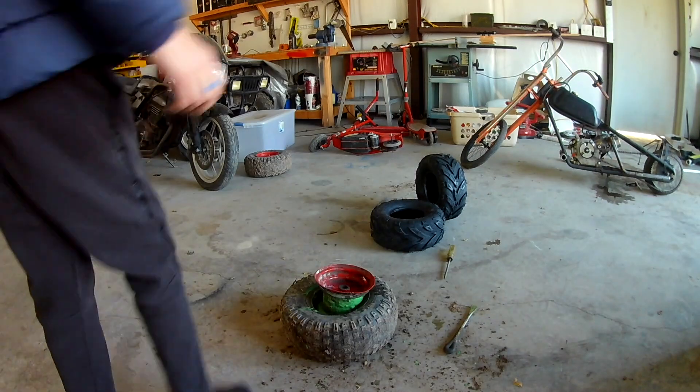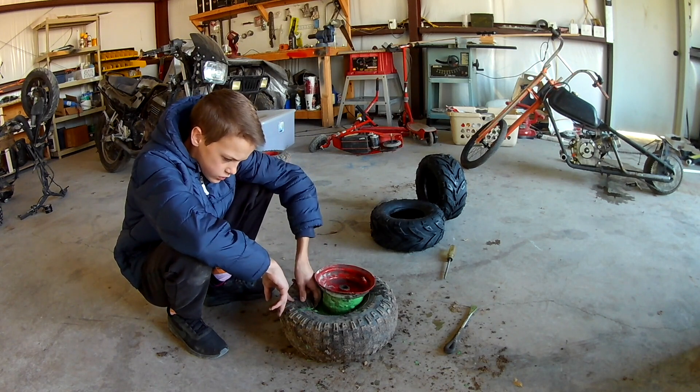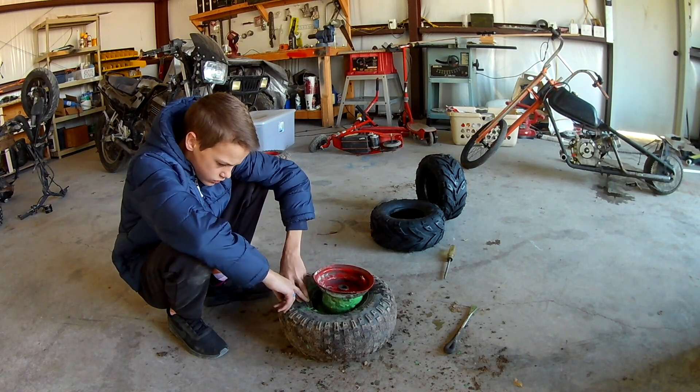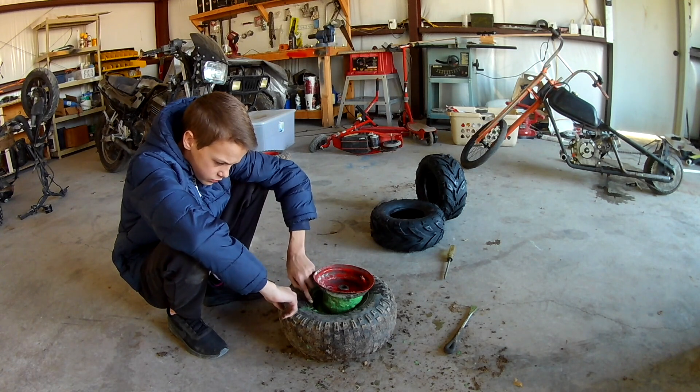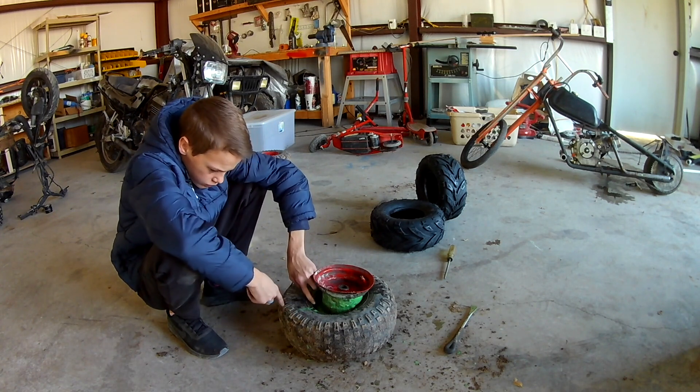I decided to just cut the tire because it's really thick down there and it hasn't been that easy, so I'm probably just gonna cut it right there.